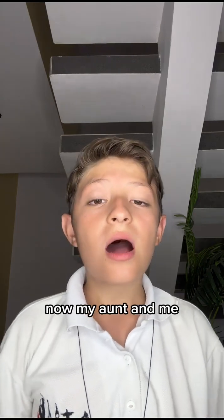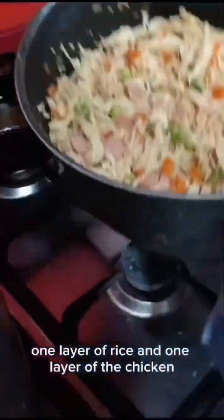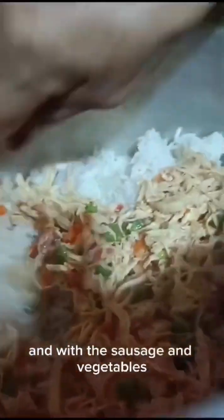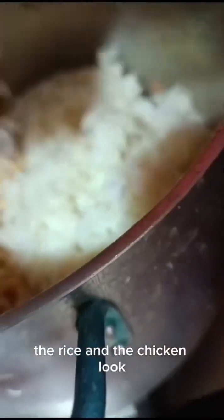Now, my aunt and I are mixing or stewing the rice with the chicken. Finally, we have to put the rice in a pot — one layer of rice and one layer of the chicken with the sausage and the vegetables. Now, we are mixing the rice and the chicken. Look.